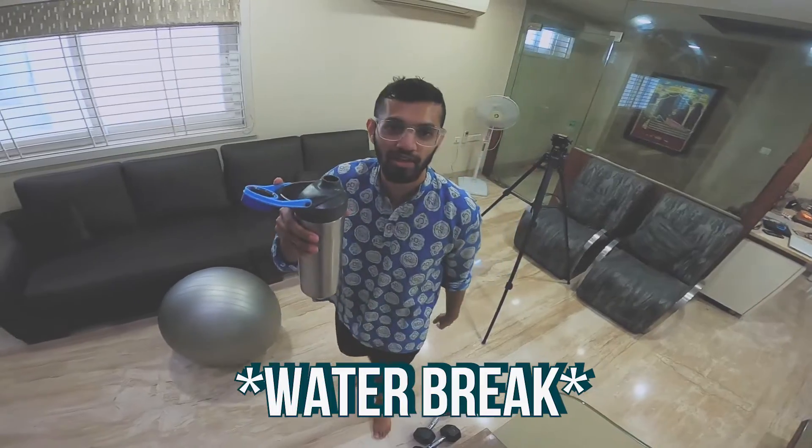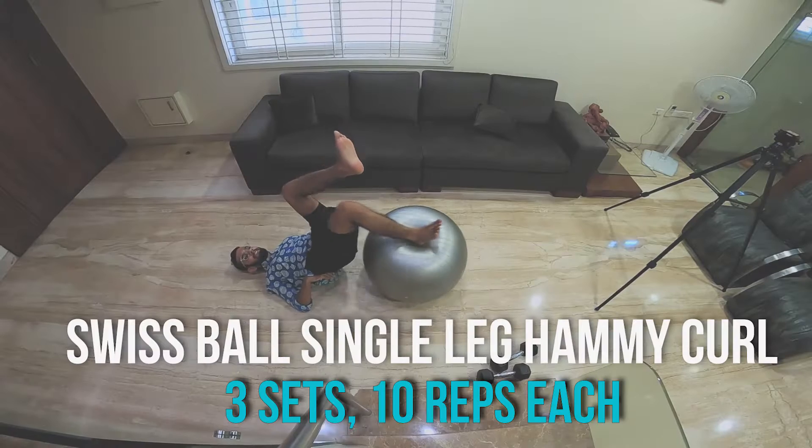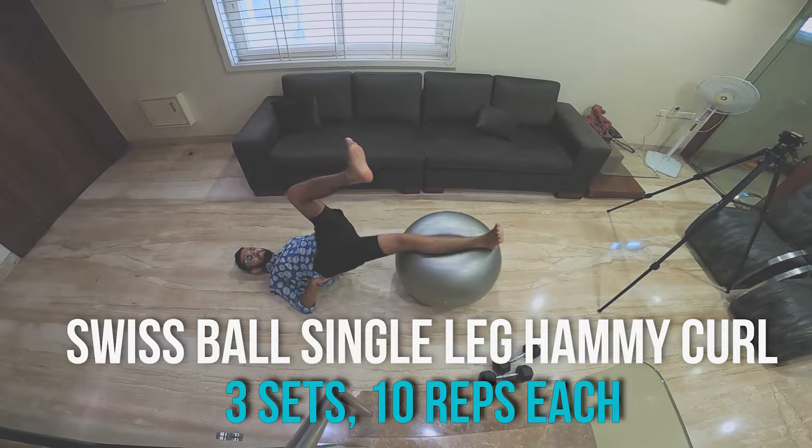Next. Water break — water break is very important. Workout number four: three sets of eight reps on each leg.